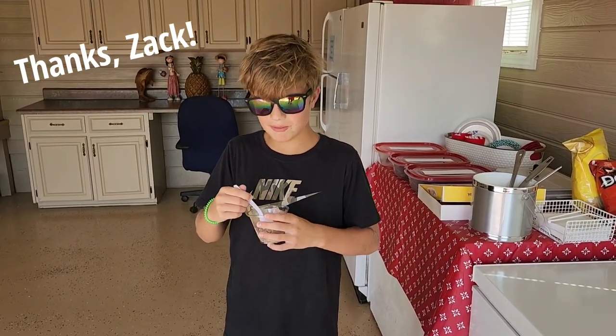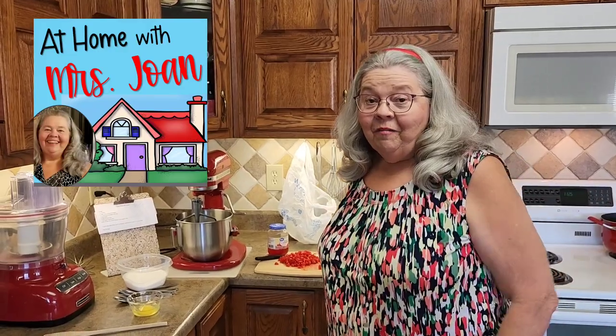I love ice cream from At Home with Ms. Joan. Good morning from At Home with Ms. Joan. It is ice cream week here, and we're going to make some yummy, yummy homemade ice cream, okay?